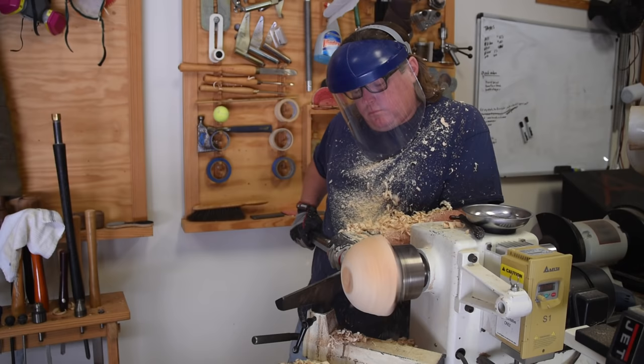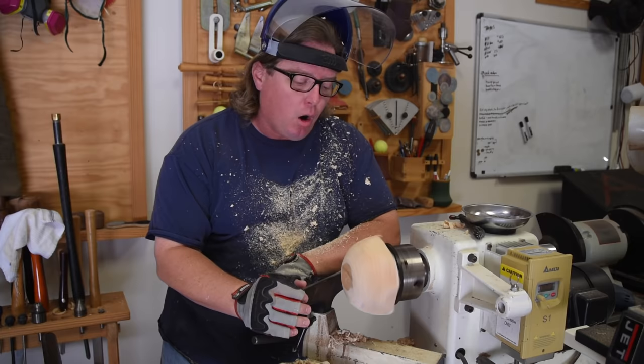I've now got my rough shape of the bowl. What am I looking for in shapes? Let's go to the whiteboard and I'll talk about that.